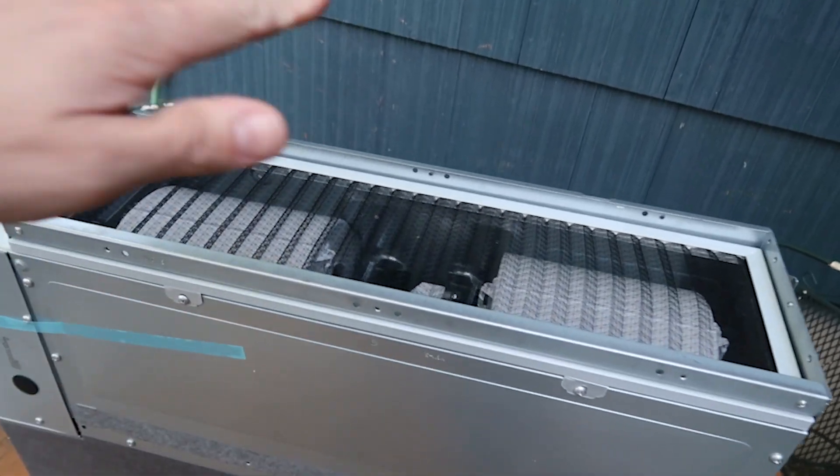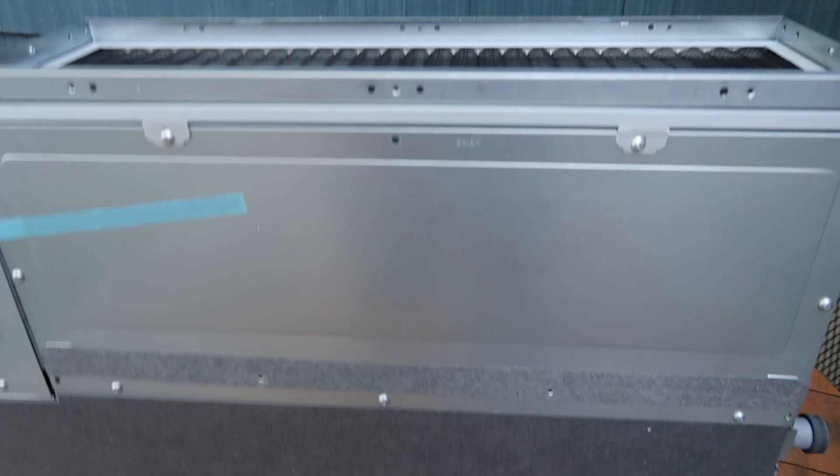Before we put the AC unit in the roof, I want to flip it so that the air intake is underneath and not on the back — flipping it from the backside to underneath.